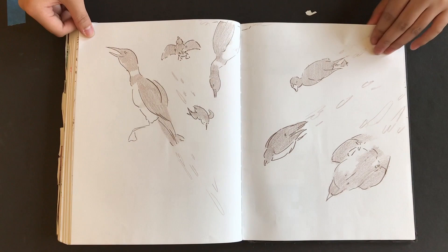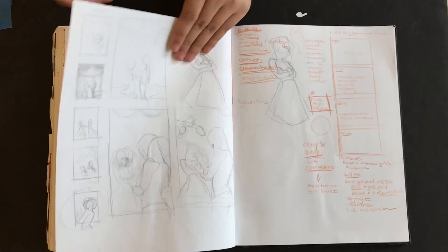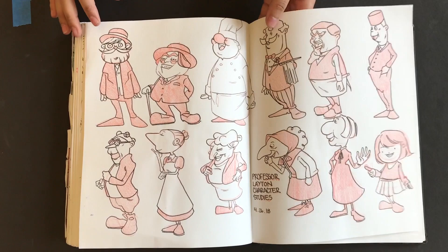It was hard to draw down in that dark room. Yeah, my legs were dying by the end of the day because I was squatting. My feet were killing me from walking. Gorgeous. These are Professor Layton characters — these aren't mine. I was just studying them because I love Professor Layton. I think they're really great at character design and the art director is awesome, so I was just trying to learn from them by doing it. And more of these — it's nice trying to fill pages.